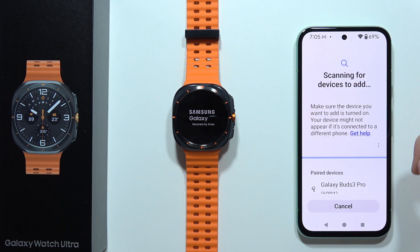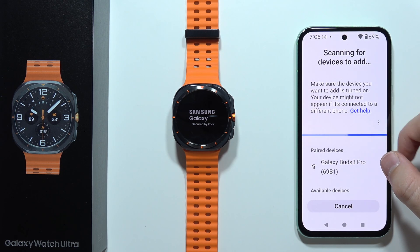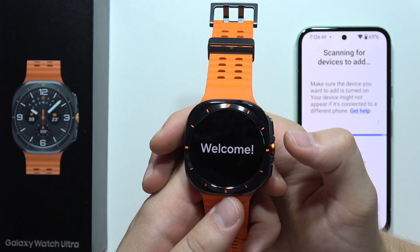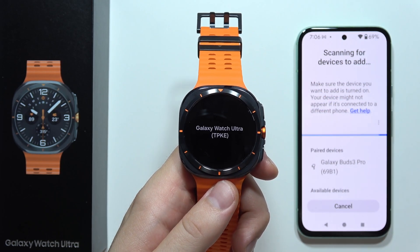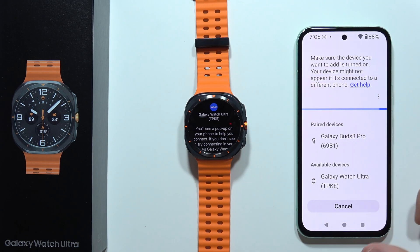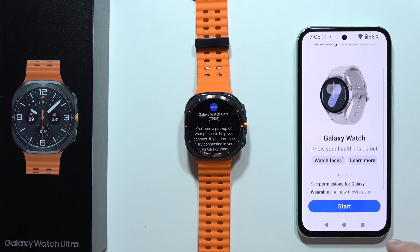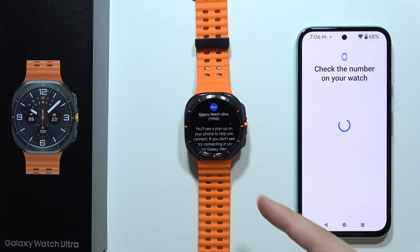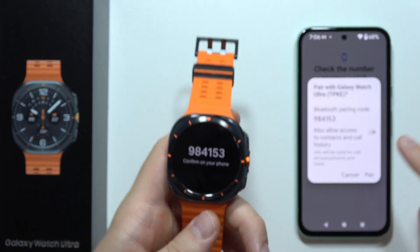Now you will have to scroll and click Start. As you can see, it's searching for available devices. Our watch is still turning on, so wait a few seconds. Now we get a vibration, and when you get this animation, it means your watch is in pairing mode. It pops up in the available devices list. If for some reason it doesn't work, click Cancel and scan one more time. Then scroll down and select Galaxy Watch Ultra. There will be a notification on your watch and phone that you have to confirm.